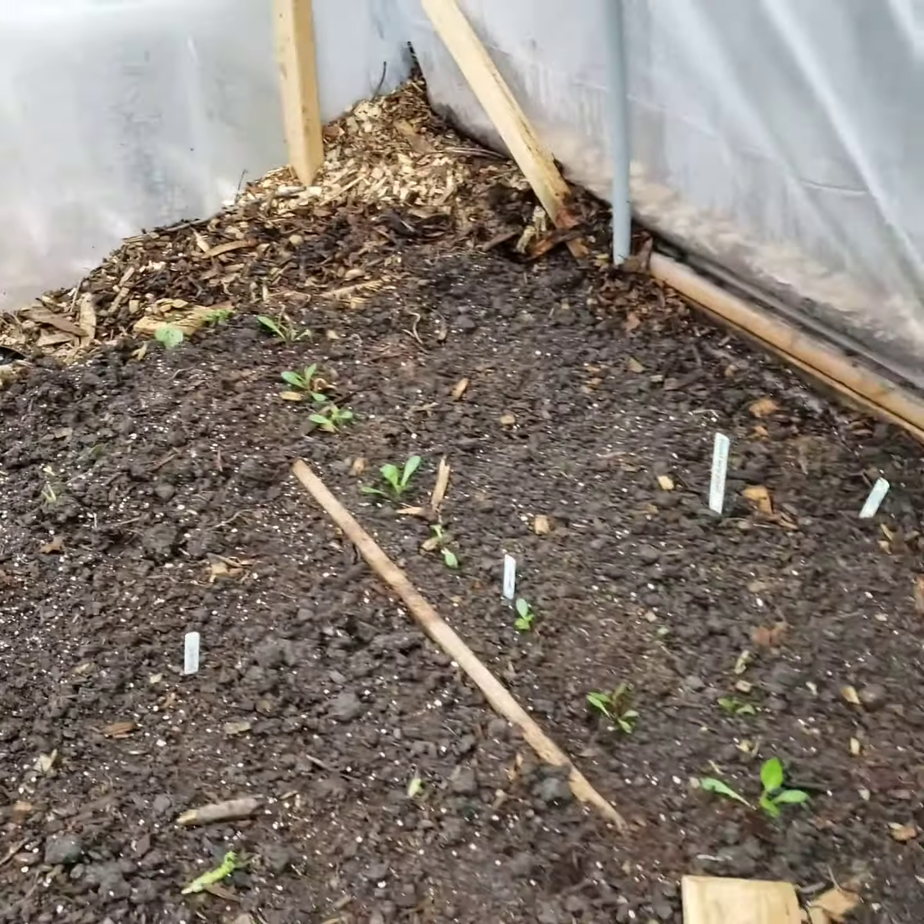This is my dahlia section. I have dinner plate dahlias that I'm doing starts here, as well as giant dahlias that I started from seed in the greenhouse and transplanted out here.